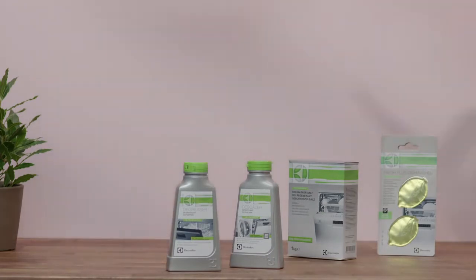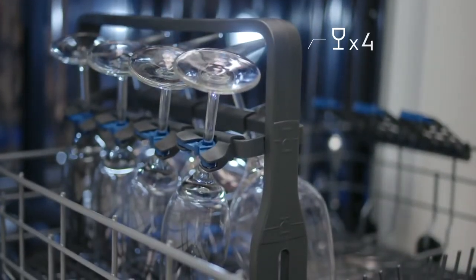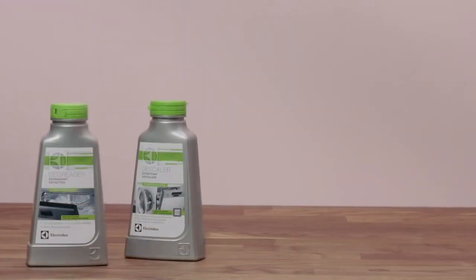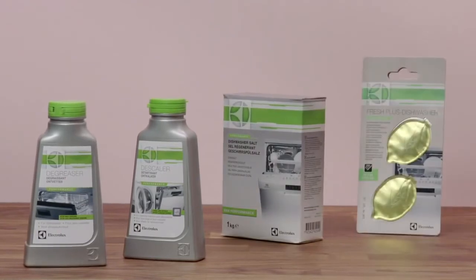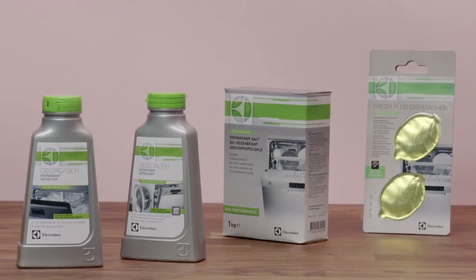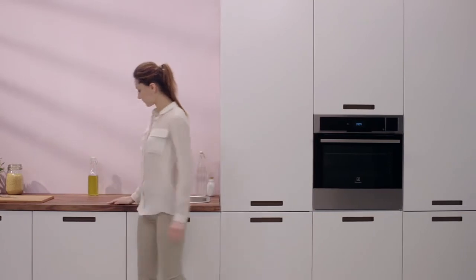The new Electrolux glass basket protects up to eight delicate wine glasses in the dishwasher; it can be used for both long stem and large shaped glasses. The high quality dishwasher care set includes a descaler, a degreaser, dishwasher salt, and a freshness product. Together these products keep your dishwasher performing at a high standard. Electrolux real-life: outstanding dish care.